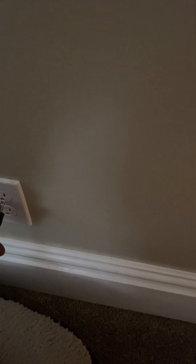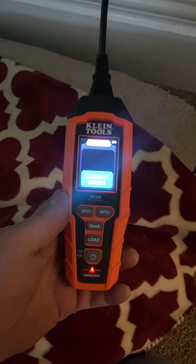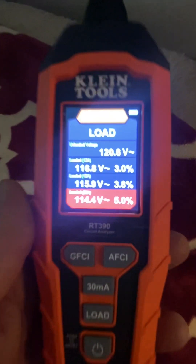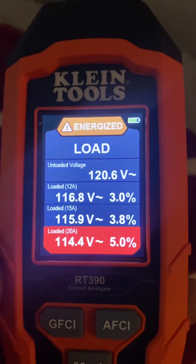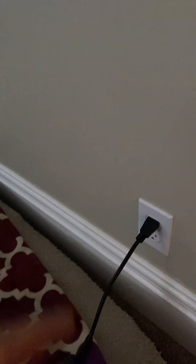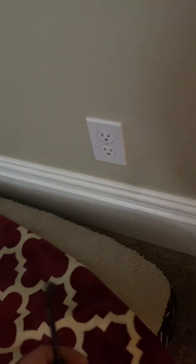I know my bedroom is on the same circuit, so I'll come over here and check this one, reset it, wire it up quickly, and load it. This particular one has a three percent voltage drop, so it's a lot less than the other one. I'd guess this is the first one in the series. I can go through each outlet and test it to see where the voltage is dropping and which way the circuit is going. If I wanted to put in a GFCI, I'd know this is the one to use to protect all the downstream ones.